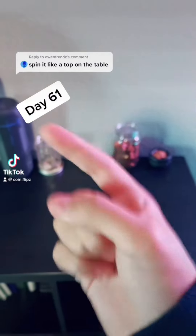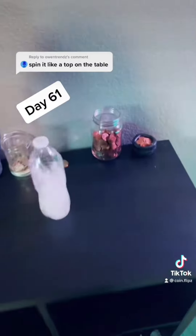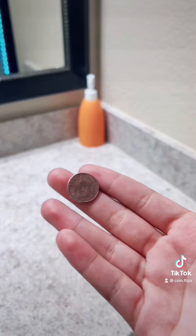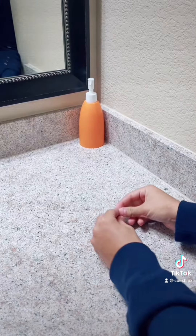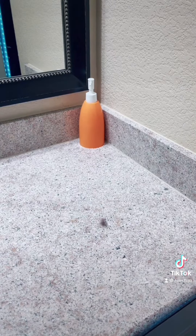Spin it like a top on a table. I'll try that. Let's go. We're gonna do it here just because it's better lighting. So I'm just gonna spin it like that. That looks good. Let's get some close action.